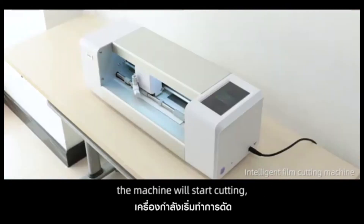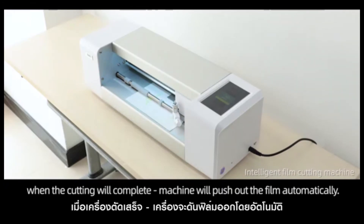Manual alignment. The machine will start cutting. When the cutting is complete, the machine will push out the film automatically.